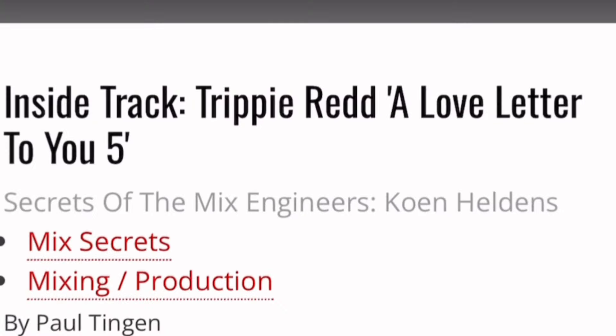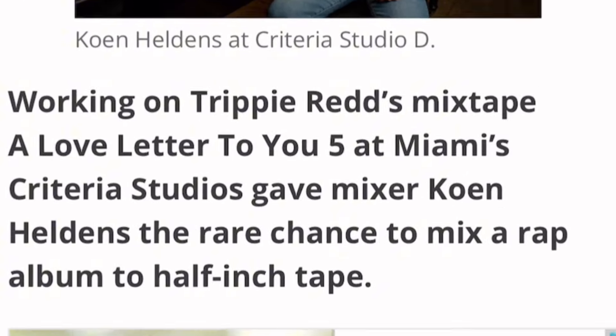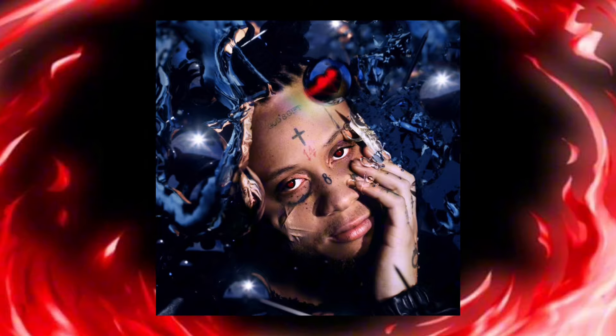Cohen Holden is a mixing engineer that has mixed for artists such as XXXTentacion, Kanye West, Trippie Redd, Lil Wayne, and many others. I did a little bit of digging and found an interview where Cohen broke down some of the plugins and different things he used to mix on Trippie Redd's project A Love Letter to You 5. Let's go ahead and dive into those plugins and see what it's like when you're mixing with vocals like that.